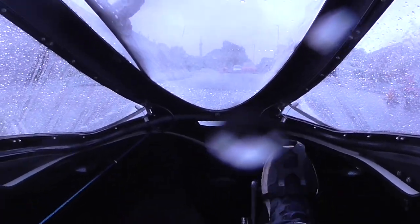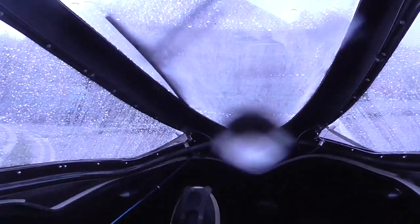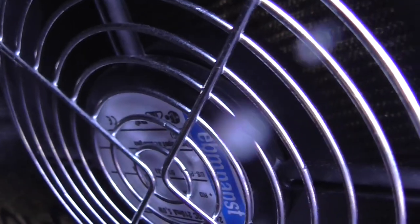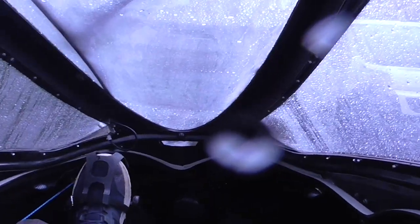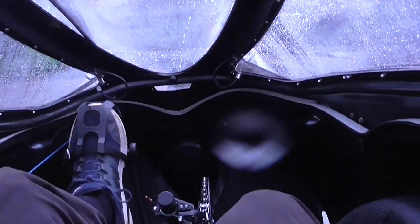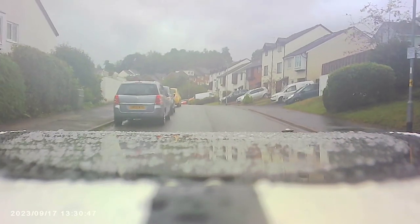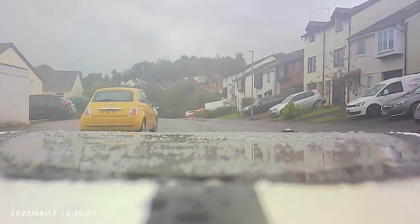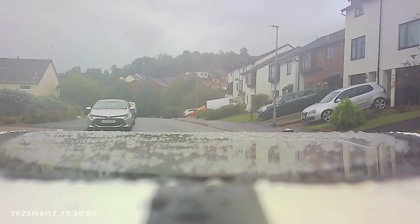Now, once we've started moving, the windows seem to clear a bit. I've turned the fan on and that helps quite a lot — I'm not sure you can really tell by looking at the video though. I've been cycling along for a few minutes in the rain and you can see that the windows are starting to clear a bit.